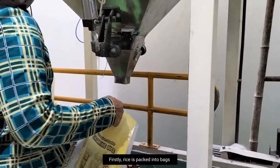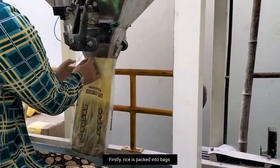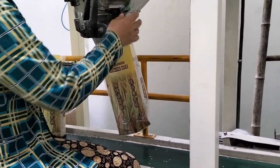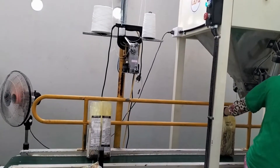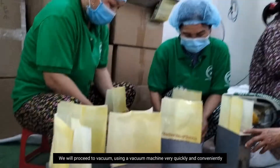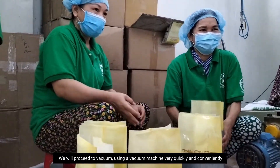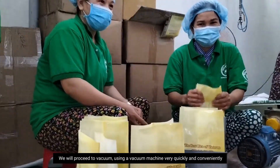Firstly, rice is packed into bags. After that, you will proceed to V-seal using a V-seal machine very quickly and conveniently.